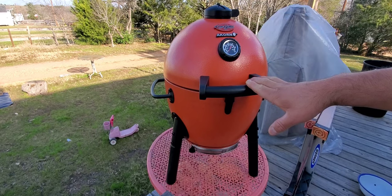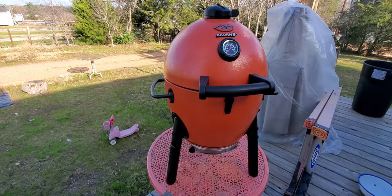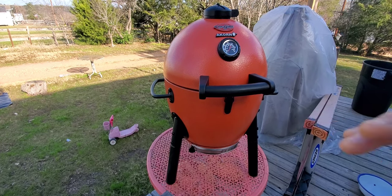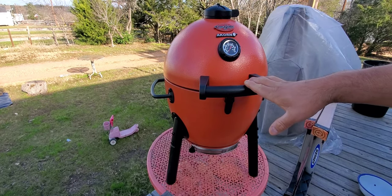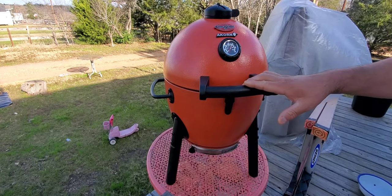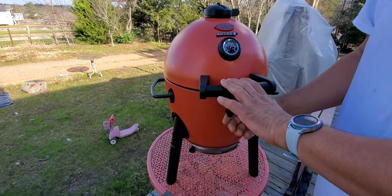I was able to order it — I got it through Amazon. I've had it about two weeks already and I haven't burned it in, I haven't used it, but I wanted to do a quick little video so you guys can see that we're going to be cooking on something new. This is going to be awesome. Let's open it up.